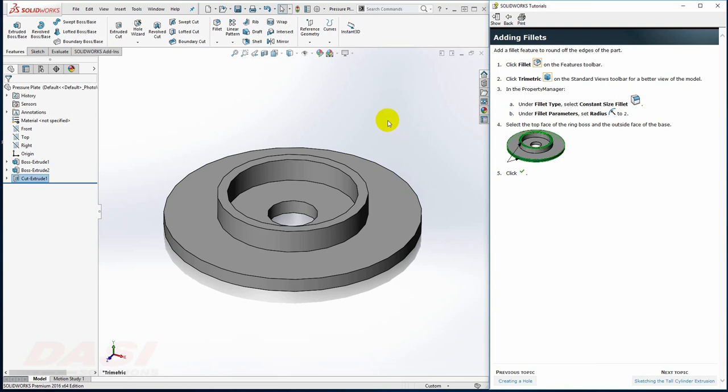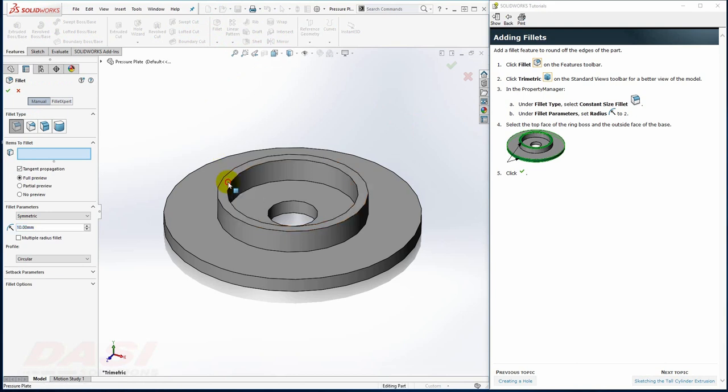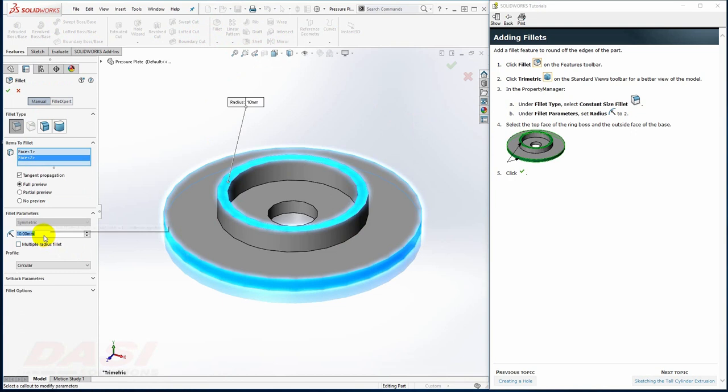Next, I'll add some fillets. With the Fillet tool, I'll select this face and this face. When I key in 2 and click in space, I should see a preview, as long as Full Preview is selected. I'll click OK.